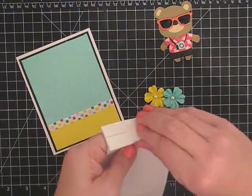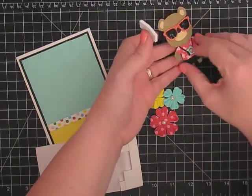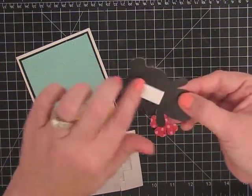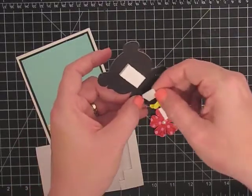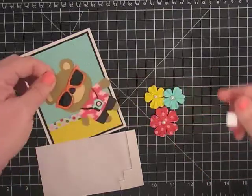I'm using some of my bigger Sticky Dots and I always cut my bears at three or three and a half inches depending on if I want him to fill up the card or just be on the card. This guy just kind of wanted to be on the card.